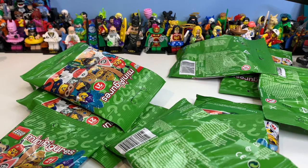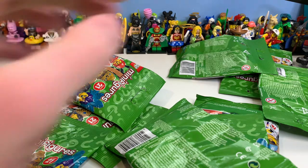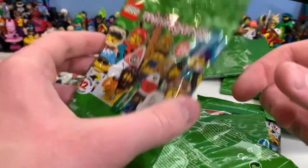Hi, my name is Samuel and welcome back to another video. Today, finally, I'm opening Series 21. This got released on January 1st and it's now like March 4th. I got them all off a seller who was only charging like two pounds each for the whole set, already felt for and everything, which is really cool.